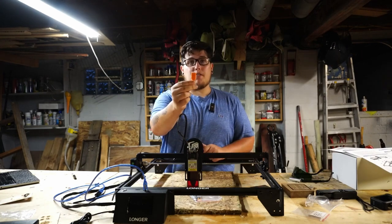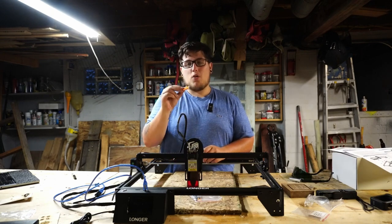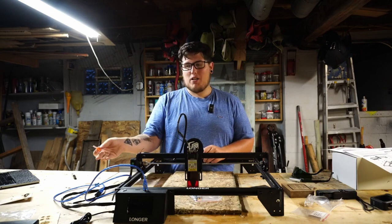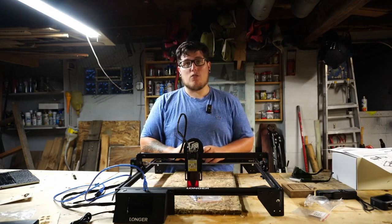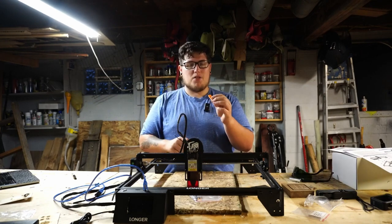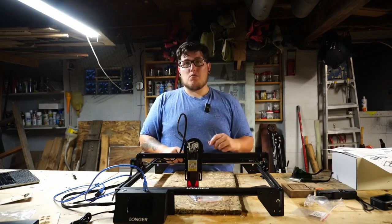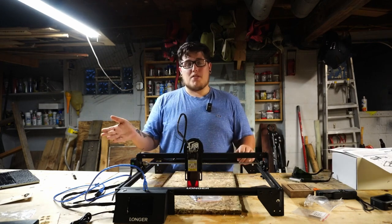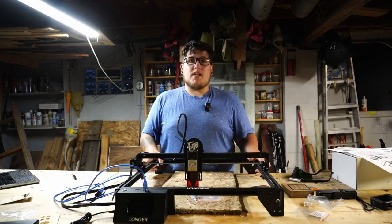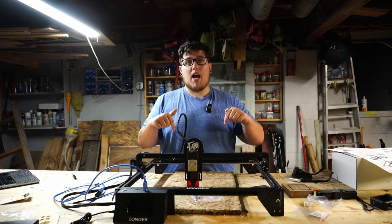If you want to prepare files to use the micro SD slot, Longer does include an adapter, though I would recommend purchasing your own — this one didn't fit quite right in my USB dongle and I actually had to shave some plastic off of it. I prefer to use the tethered feature anyway, and we'll be testing out the wireless options on this machine in an upcoming video, so make sure you are subscribed for that one.